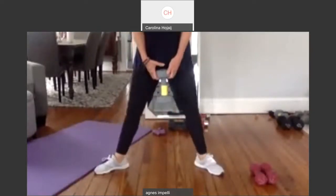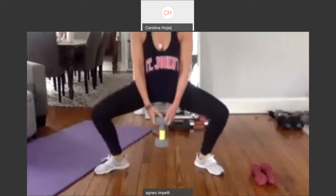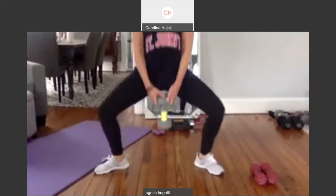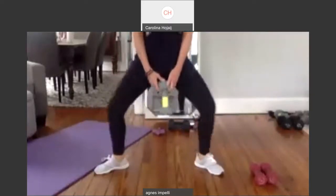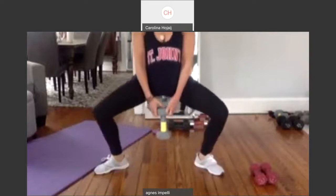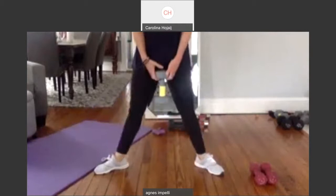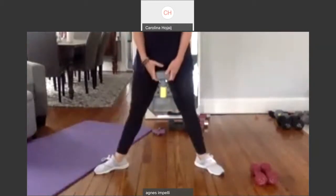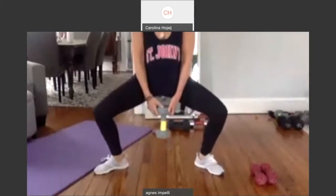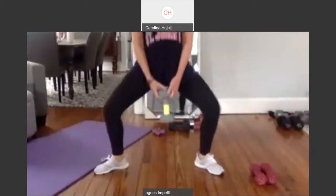I hope you guys do too. Nine. Squeeze it up. And ten. Up again. One. Let's go. Ten more. Nine, come low. Eight. Squeeze it up. Seven. It's supposed to be nice out this weekend, so get out there. Six. Be active. Five. You can put a mask on. Four. Three. Two. We're going to pulse. And one.